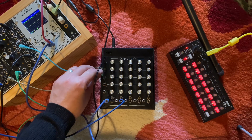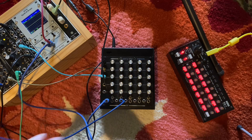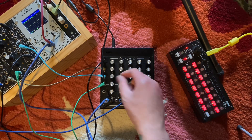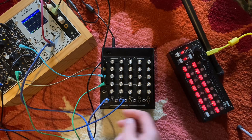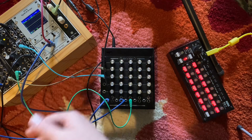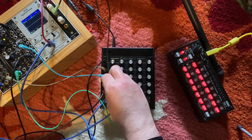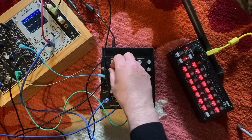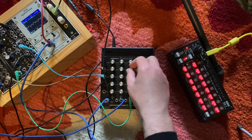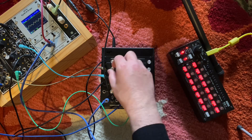Now I've got some additional outputs from SportsModulator. We can plug those in too, and we can also use this to send a modulation signal back to the SportsModulator.